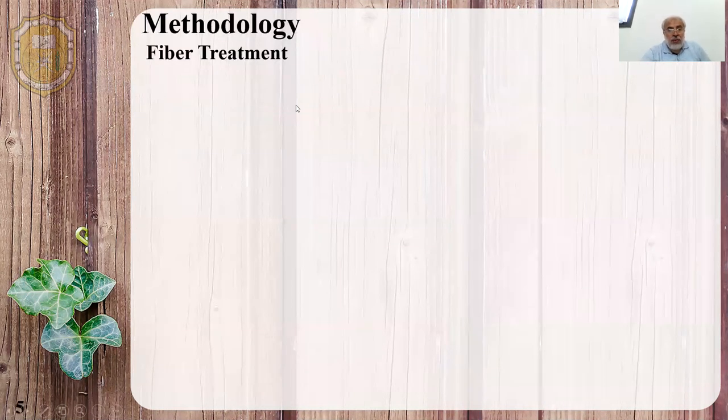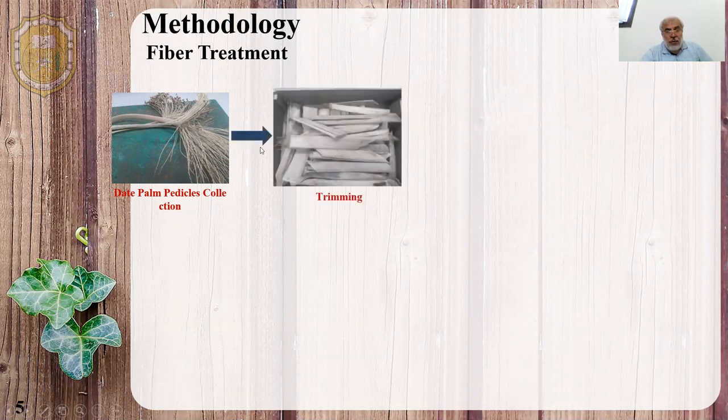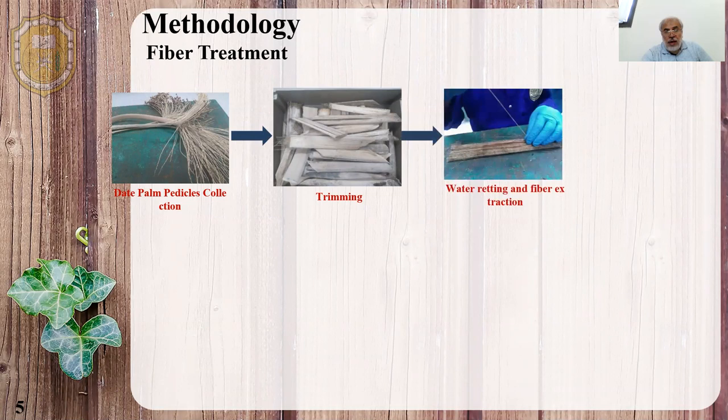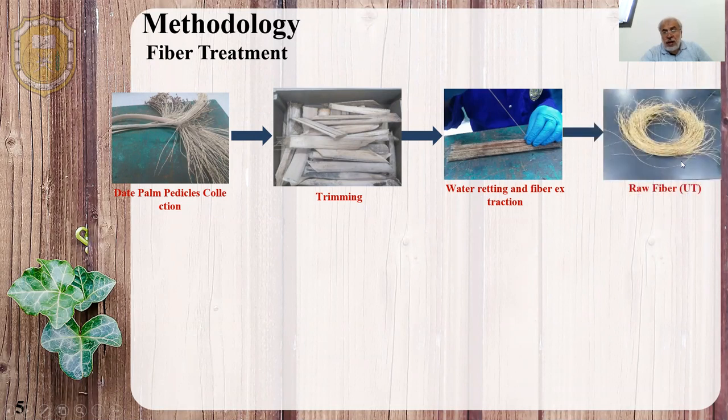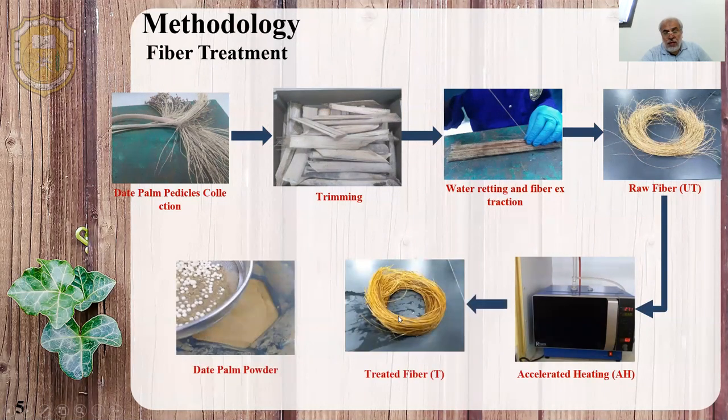For the fiber treatment, we take the waste of the dead palm petiole and trim it to smaller pieces. Then we put it in water for a certain time to extract the fibers in untreated form. Then we use a developed method using microwave heating to treat the fiber, and then we grind it into powder form to be mixed with the BB pellets.